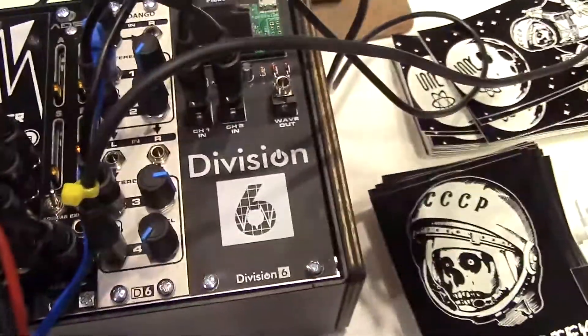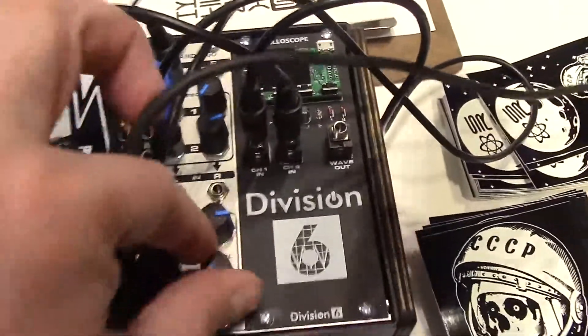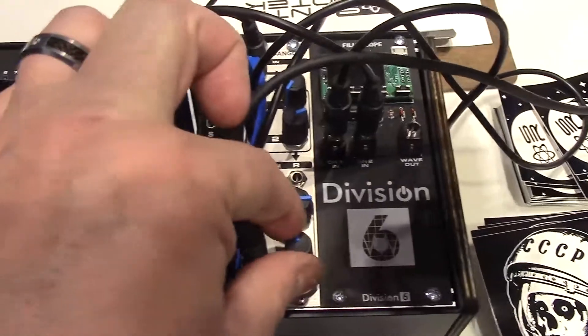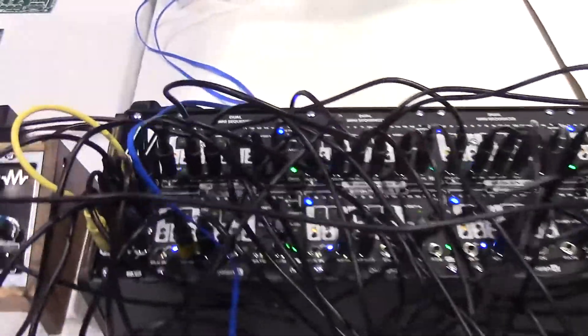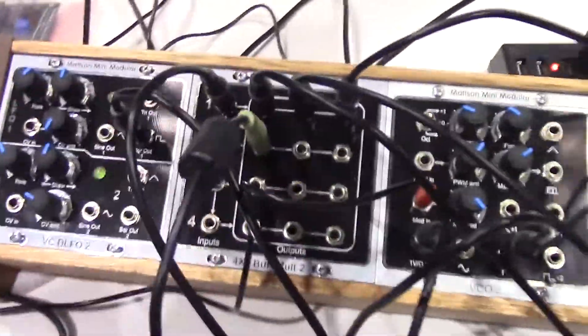And then there's an accent/accessory out that I'm using to open up a filter. Here's some of the Madsen modules that it's controlling — the voice is all Madsen modules: an oscillator, a BCA, a BCF.